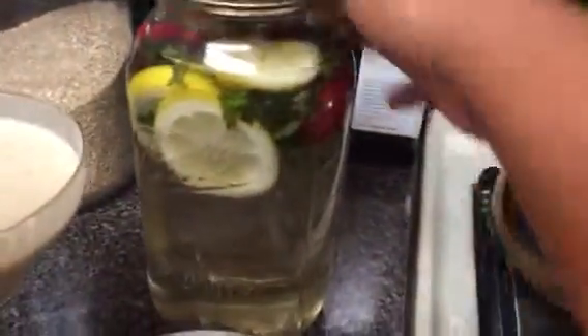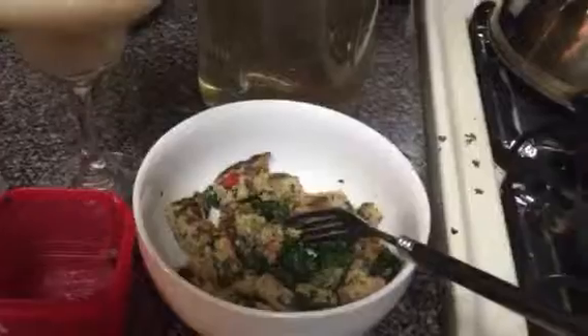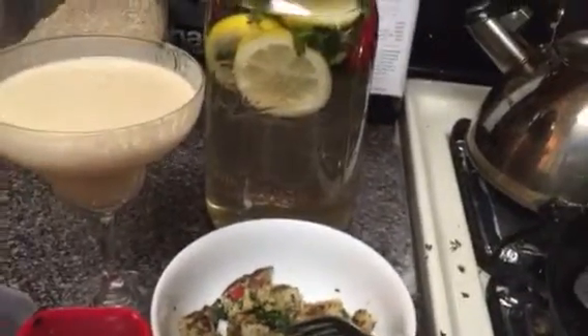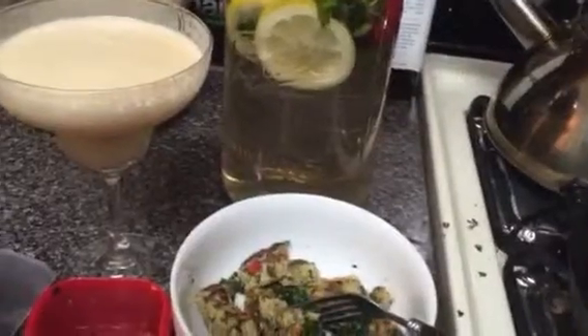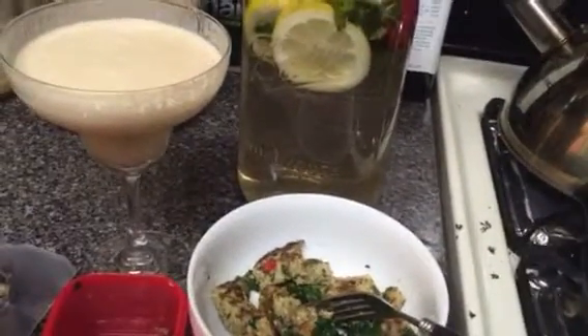Infused water back there — yes, loving my lunch today! This is vanilla Shakeology with a purple container of pineapple and water.